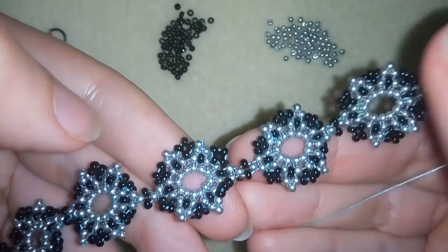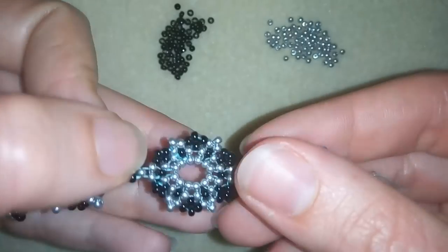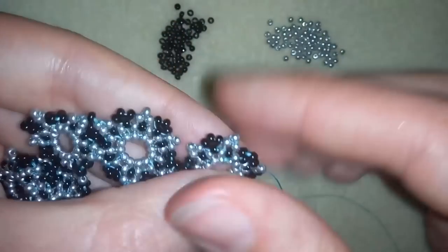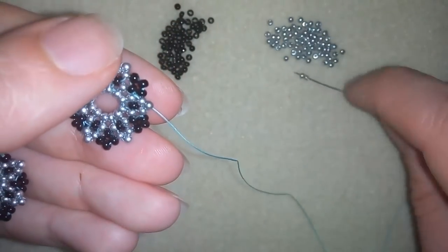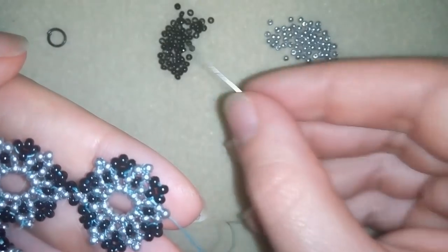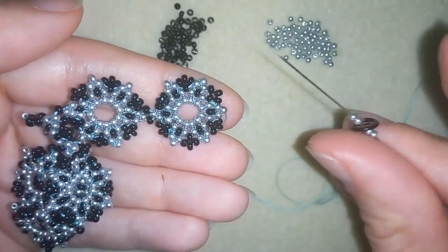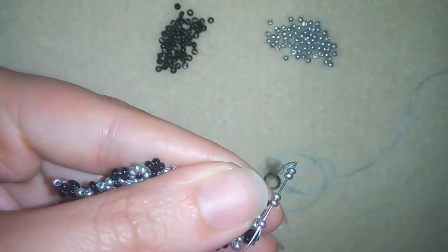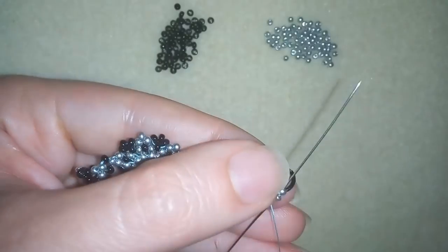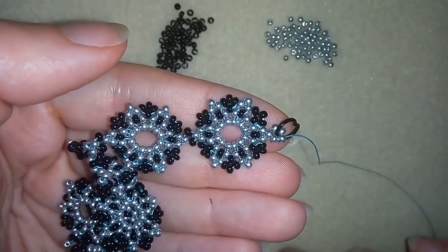Now you see what I have — I attached all of those elements in a bracelet. Now I'm going to show you how to attach your jump ring. I will attach my jump ring the same way I attached my clasp: taking two seed beads, my jump ring and then again two seed beads. Now I'm going to go back in circle through this seed bead here, and I'm going to reinforce this, make some knots and cut my thread.